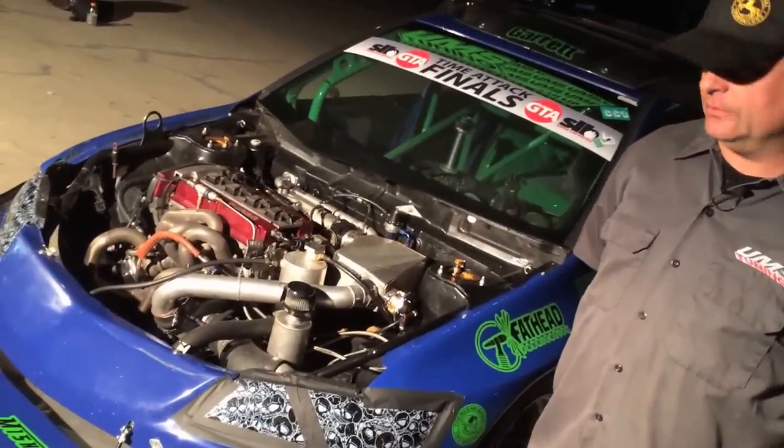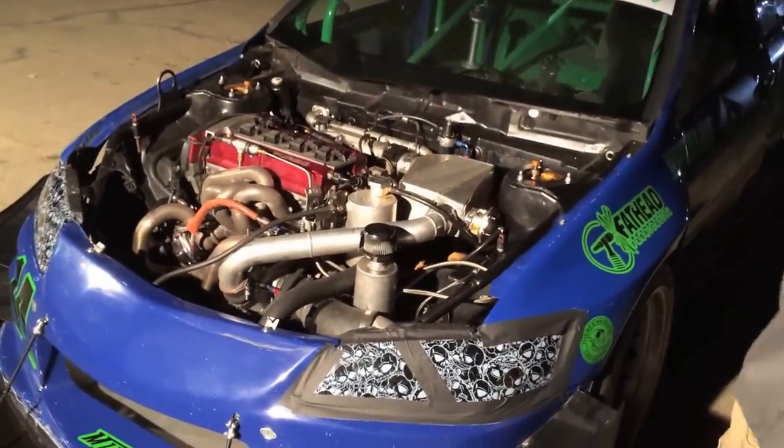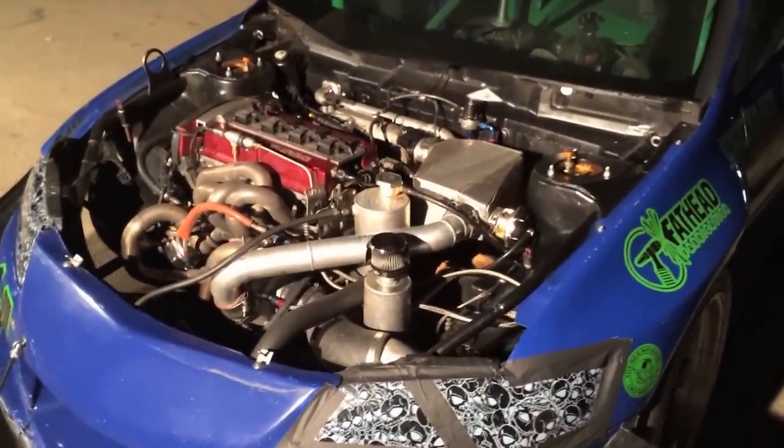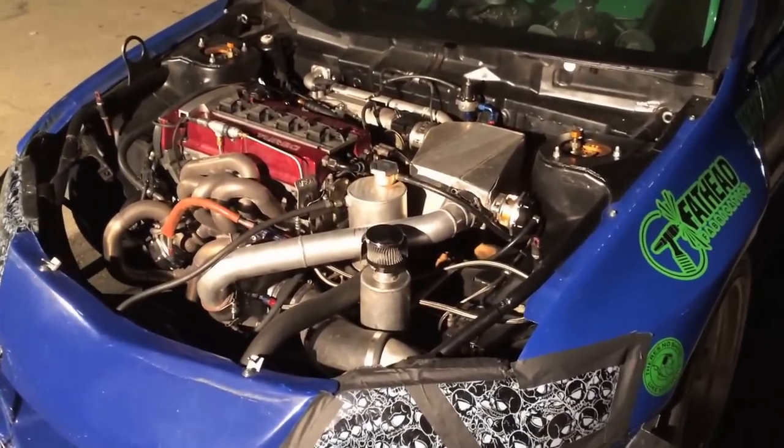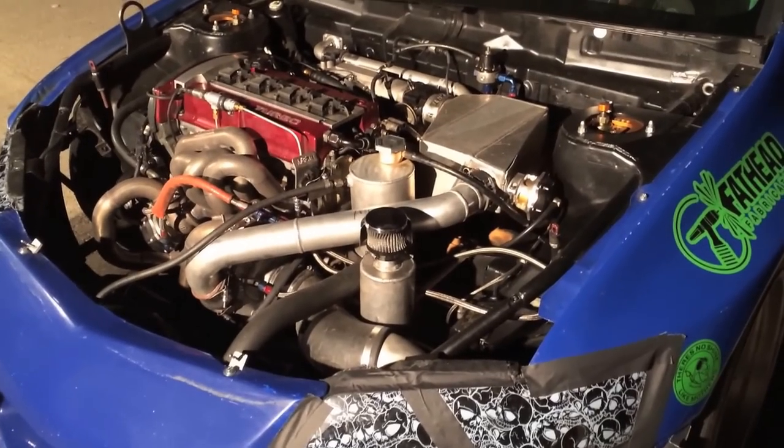Garrett GTX 4088 turbo, ID2000 injectors running on E85. We've got an air-to-water intercooler set up kind of designed for Time Attack. The car is set up to make two hot laps and that's it.